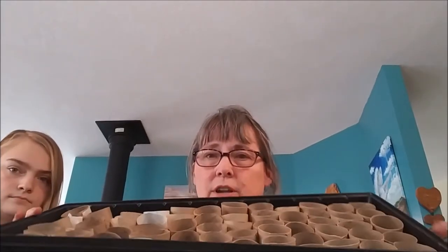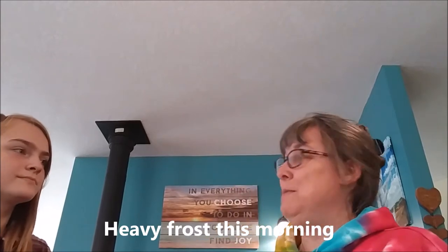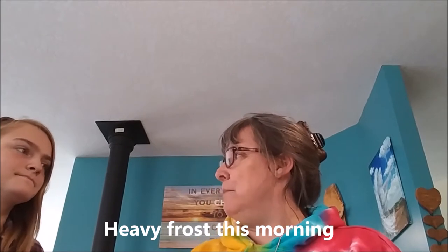We've cut up a bunch of toilet paper holders and paper towel holders and we're going to get a bunch of seeds started that the guys can just keep moist while we're gone. Because by June, our ground is supposed to be warm enough that we can put something in the ground — right now that's not happening.